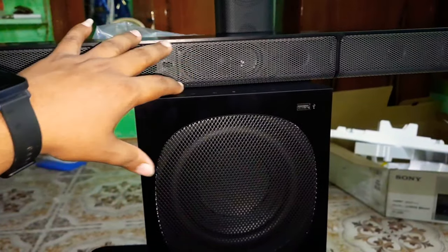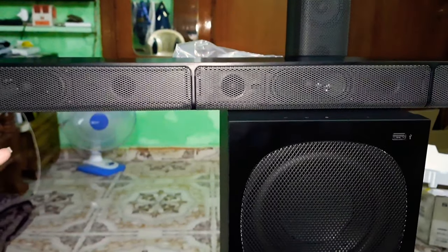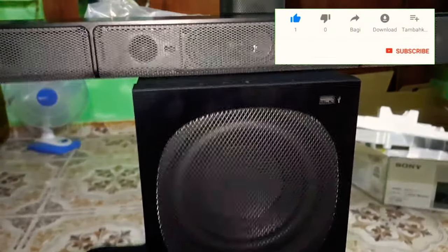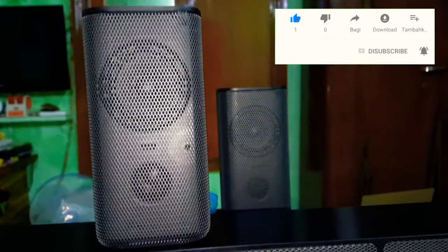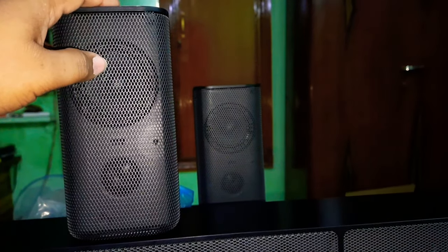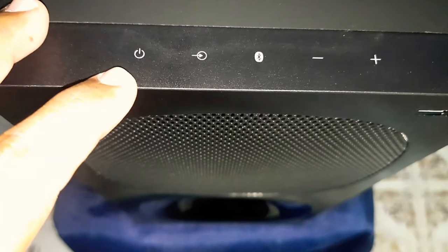This is the 5.1 channel. We have 3 speakers in the bar — a right side speaker, a left side speaker, and a center speaker. We can also divide the surrounding speakers. This is the 2 rear surround speakers. This is the back side of the speaker with a touch button.